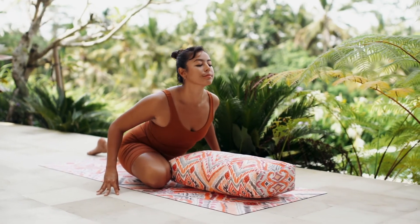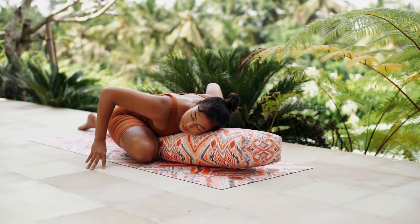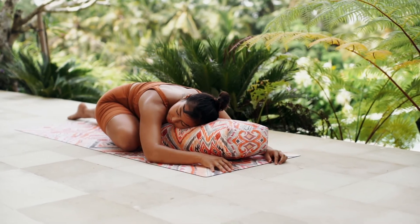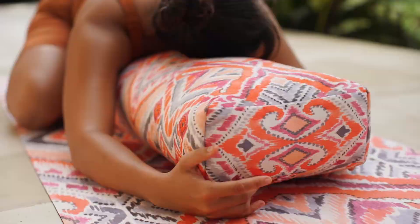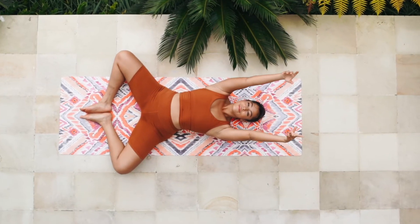The bolster was designed to add premium comfort and support in harder-to-reach poses. It's sturdy yet soft, allowing you to gently open your chest and still breathe with ease.